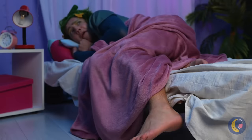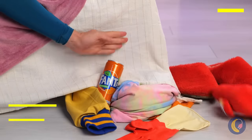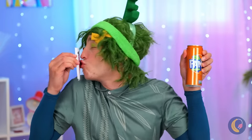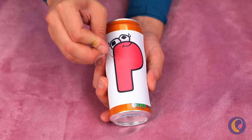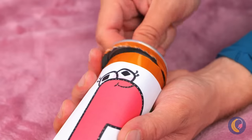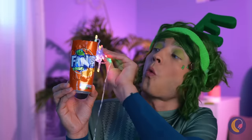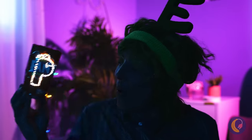Lights out. What's that? A clown. It's only V. And he brought soda. The can is empty, but we can still have some fun. Add a letter and poke around the outline. When you're done, add some lights. And it's a brand new night light. Now let's get some sleep.